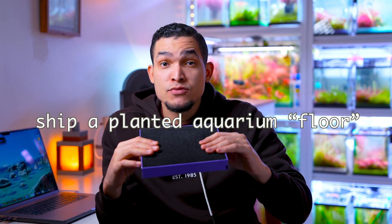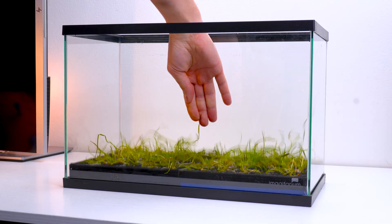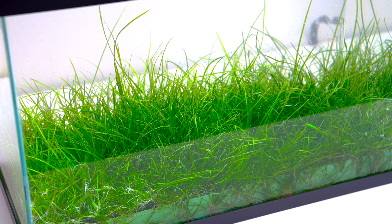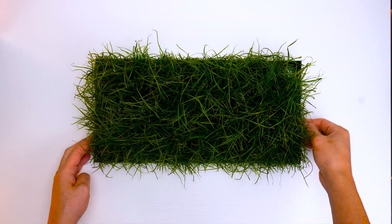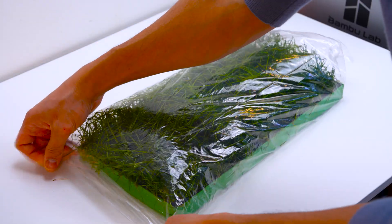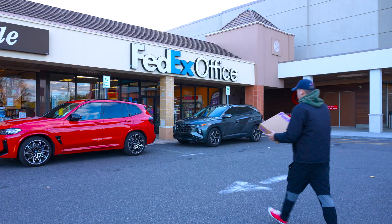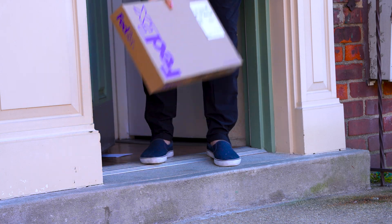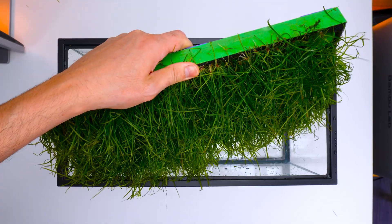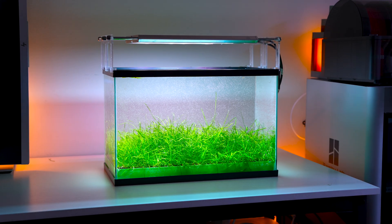And because everything is self-contained, you can do something that is normally impossible: you can ship a fully planted aquarium floor. Imagine this — you set up your modules at home, the plants grow for a few weeks, and the roots are established. Then you take the modules out, put them in a box, and ship them across the country. When they arrive, the person receiving them doesn't get a plastic plant or a bag of loose gravel. They get a living, ready-to-go planted aquarium. They put it into their tank, fill it with water — healthy plants, rooted, stable, instantly.